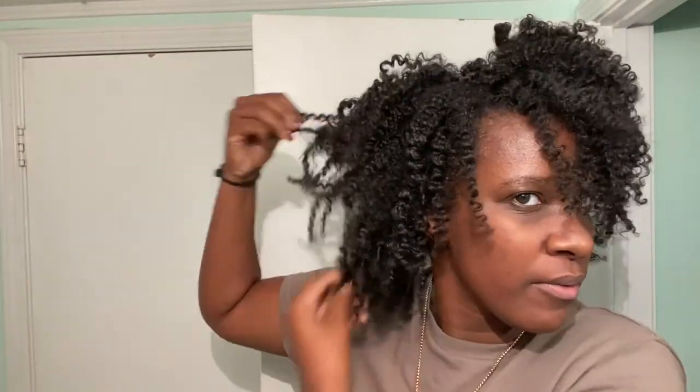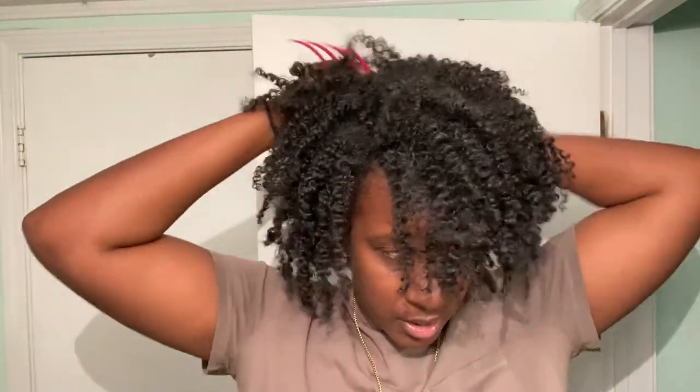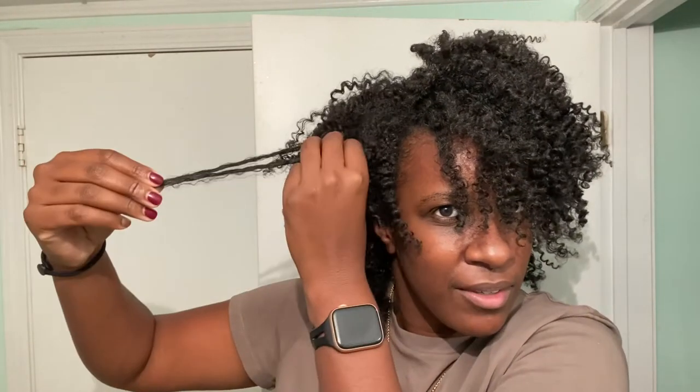I'm glad I waited — I feel like it would have gotten messed up if I hadn't. Bobby pins are a natural's best friend; they just need to stop running away — they're like socks, somebody's always taking them. Sometimes I take bobby pins and lay the back down a little because I like to see it on my shoulders. What do y'all think? You like it? You like the side part? It's fluffy and bouncy — and it moves!